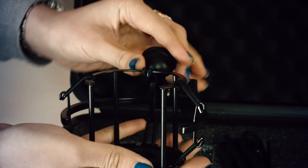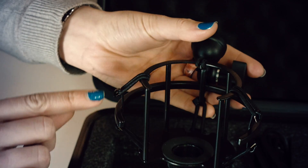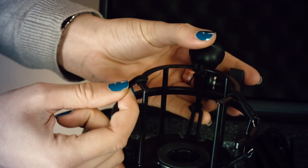Open up the box and you'll see the Studio Series accessories. First up is the high quality shock mount designed specifically for the SL600. A shock mount is a great device which prevents knocks and vibrations getting through to your microphone.